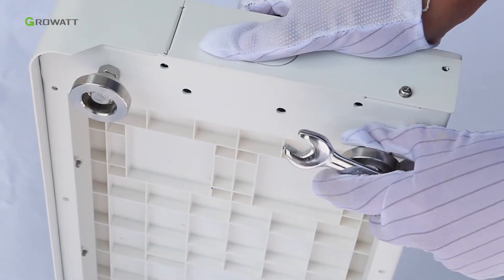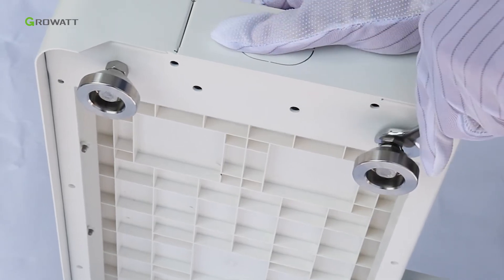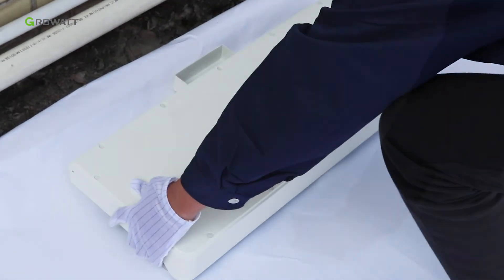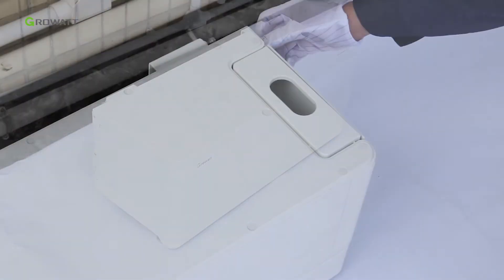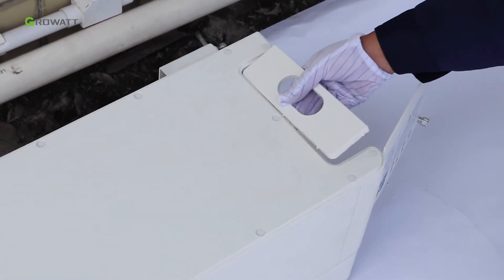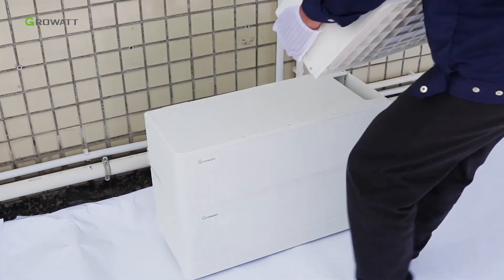Adjust the screws of the ARK battery base to ensure it sits on the floor horizontally. Put the battery base on the floor. Stack one ARK battery pack on the base, and remember to remove the partial top cover of the battery pack. Then stack the second and third ARK battery pack.